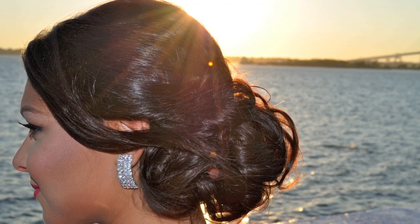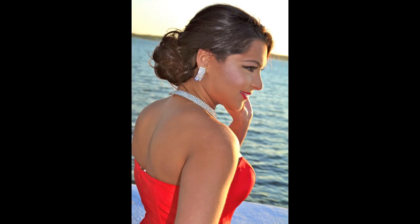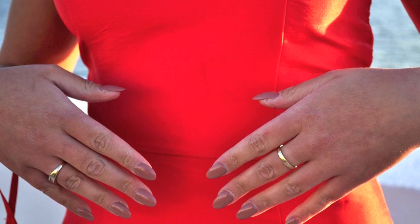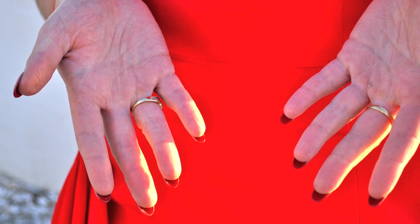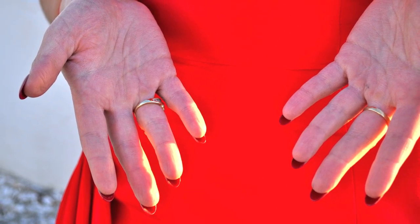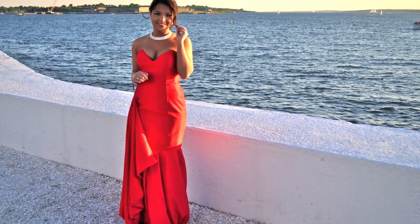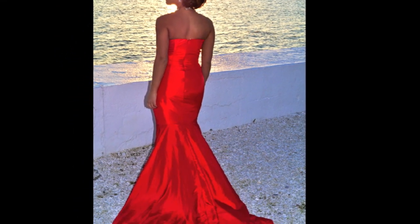I had my hair done in an updo by Joanne at Avanti Design Salon in North Providence, Rhode Island — I'll include the information for this salon below. I decided to include a picture of my nails because I was kind of obsessed with them. I got them done like Louboutin shoes — nude on top and red on the bottom. I took a huge chance and ordered my dress offline from TheCelebrityDresses.com and I'll include their information below as well.